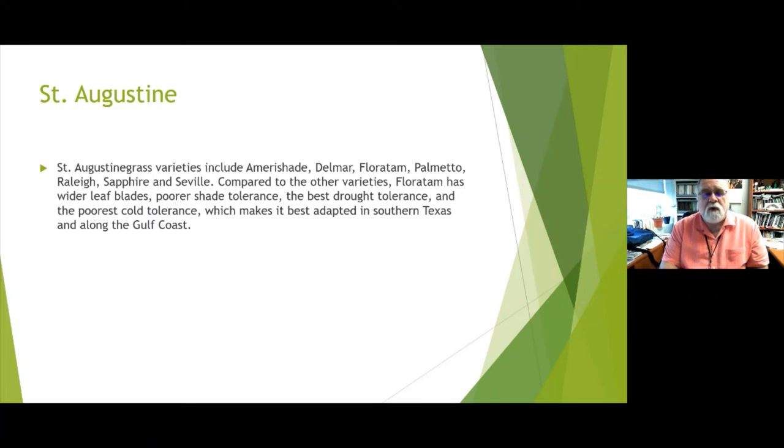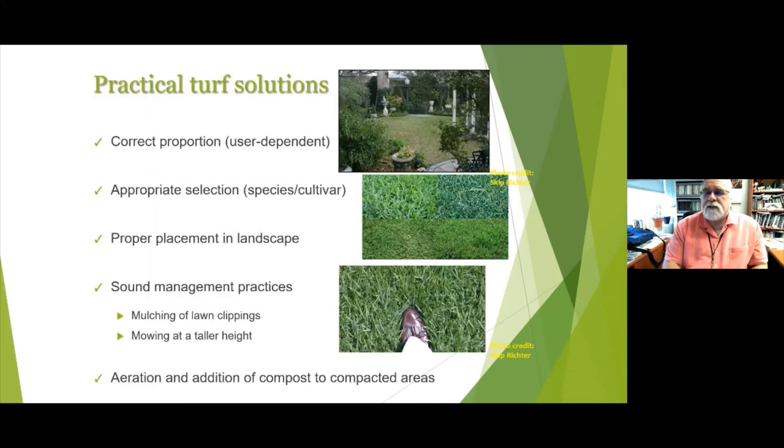Good St. Augustine varieties include Marishade, Delmar, Florertown, Palmetto, Raleigh, Sapphire, and Seville. Florertown has a very wide blade but not quite as good shade tolerance; it is the best drought and cold tolerant variety. Anytime you gain on one side, you sometimes lose on the other, but it's a great grass overall with a lot of things going for it.